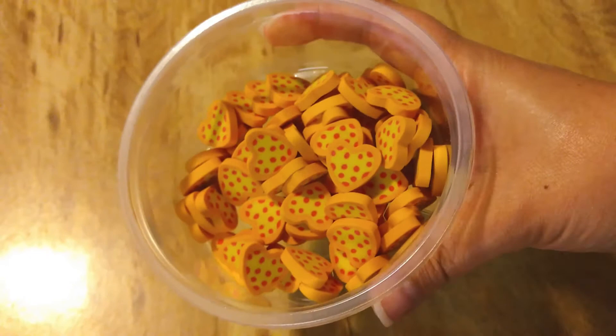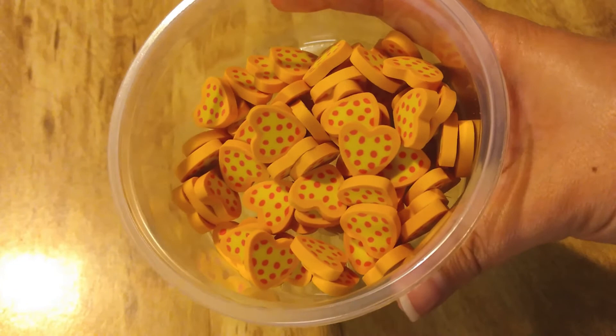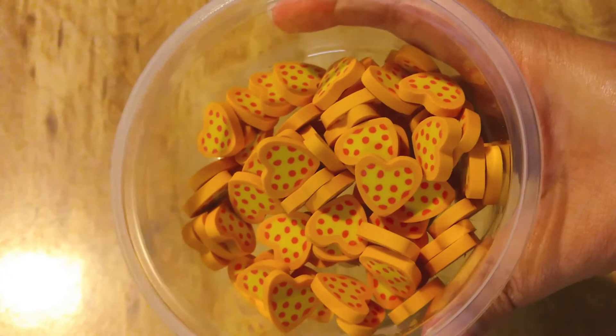I think most of these I did get at the Target dollar spot. But like I said, if there is a shape that you really want, you can look online and find them for sure.